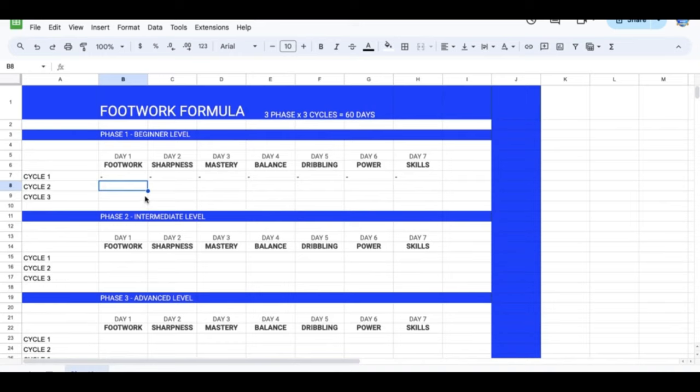It'll keep you on track — you won't be confused or wondering what day you're on. I really wanted to create this so you can have it on your desktop, and you can also have it on your phone by downloading the Google Sheets application. As soon as you're done your workout, mark that you completed it and you'll know exactly where you're at. Things that get tracked improve; if we don't track it, we're not as likely to do it.